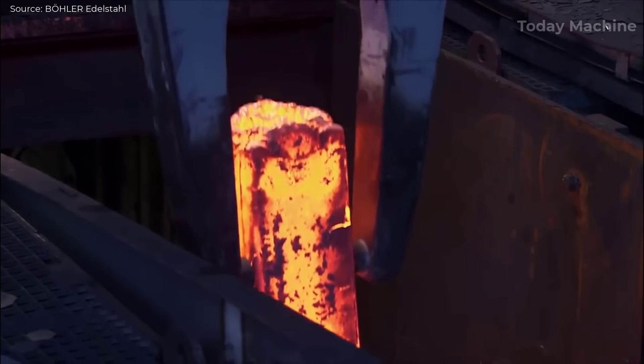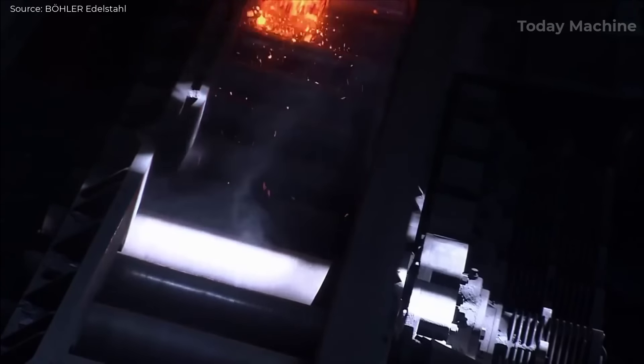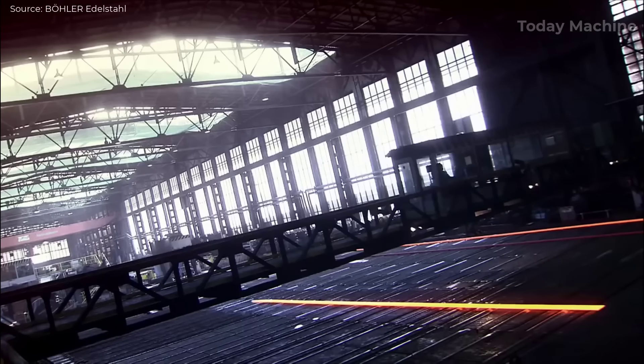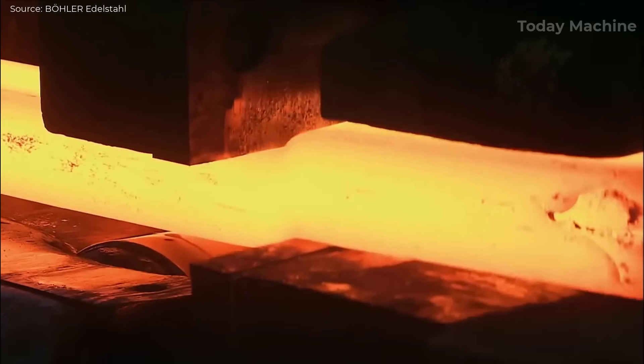The next step involves hot rolling, where the steel is heated again and passed through a series of rollers to achieve the desired thickness. For specific applications, stainless steel may also undergo cold rolling, a process that increases strength and enhances surface finish by rolling the steel at room temperature.